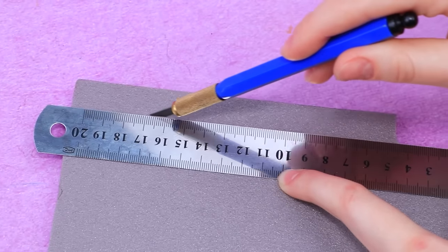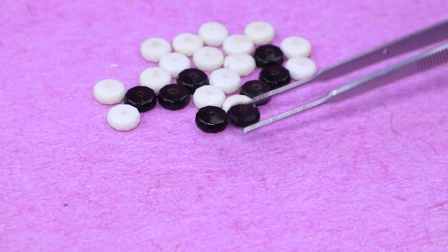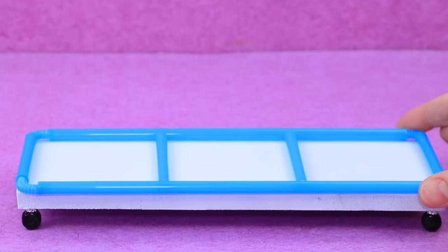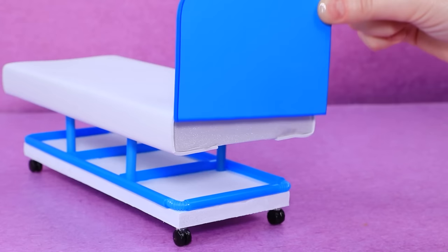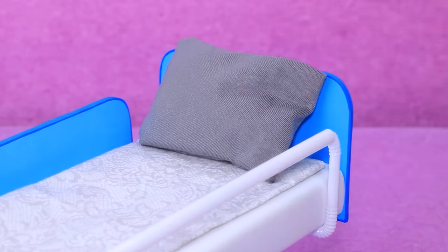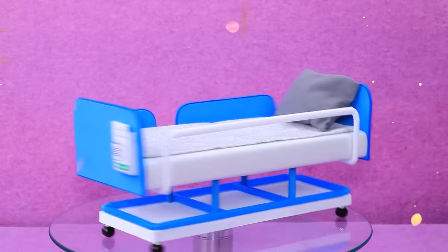A DIY couch on wheels is being crafted: use styrofoam, collect the wheels, add a straw frame, make a mattress, add a barrier, and a comfortable pillow. This couch on wheels guarantees the patient's comfort.